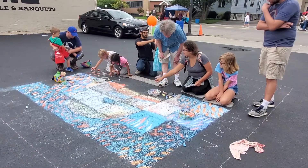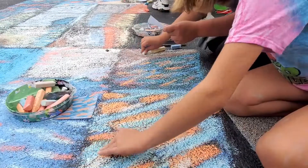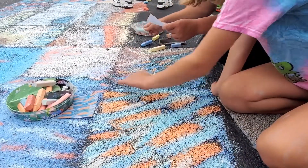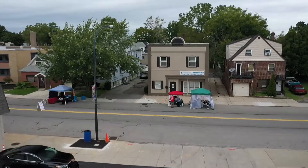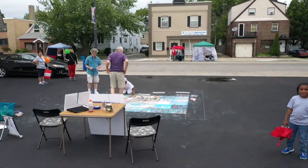We recreate a Van Gogh painting in chalk. People young and old come and take their turn, take a square, and we give them a diagram of what that square should look like, a bucket of chalk, and they go to work and try to recreate — actually they do recreate — a Van Gogh in chalk.